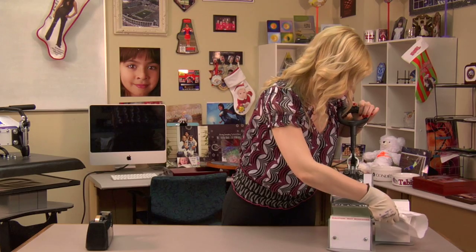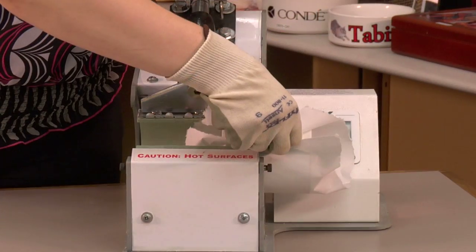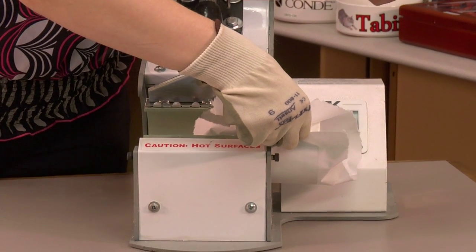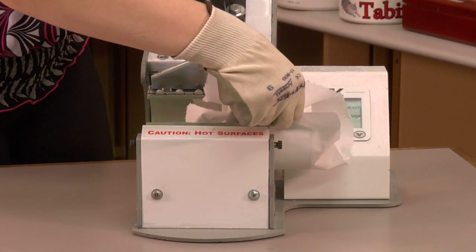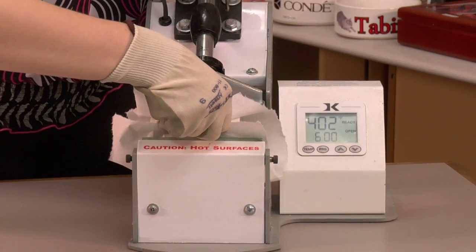So I'm going to slide my mug into my press. You'll notice that we have a green pad already in our press. You can choose to use an additional green heat conductive pad for a perfectly clear image, but this will be sufficient for moving our transfer to our mug. So I'll slide this in, leaving my handle on the outside.